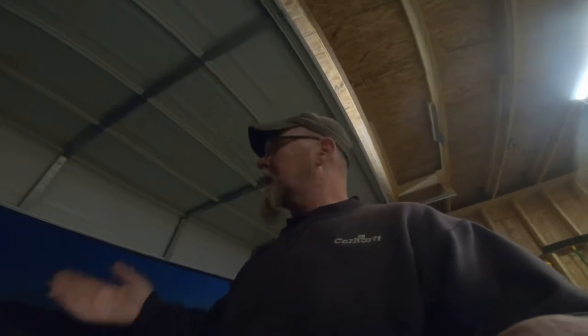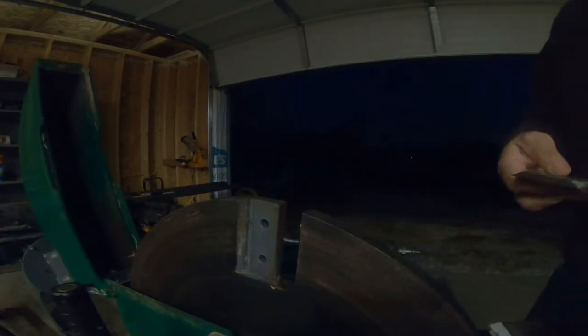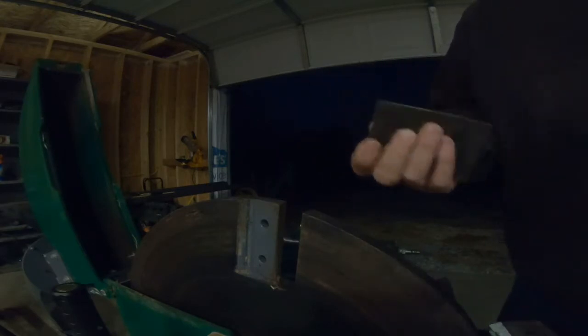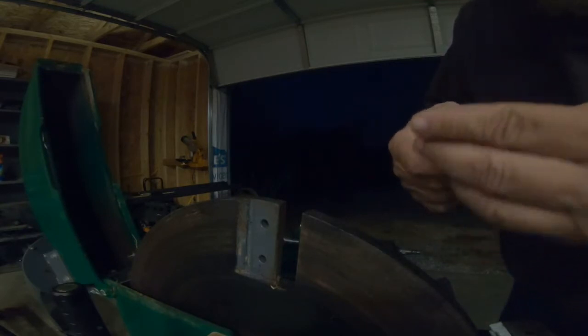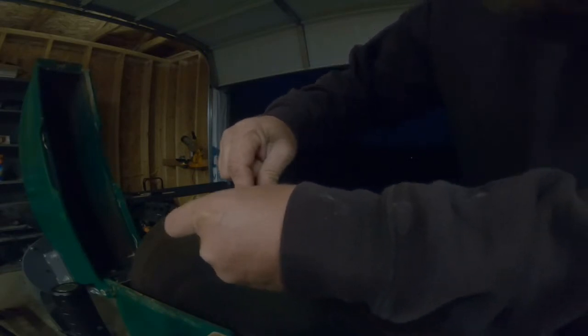I'm back — not that you even knew I left, if anybody even watches this. Alright, blades are all sharp and now we'll put them back on. The one I did with the hand grinder — I laid my finger open pretty good. It bled for a while.